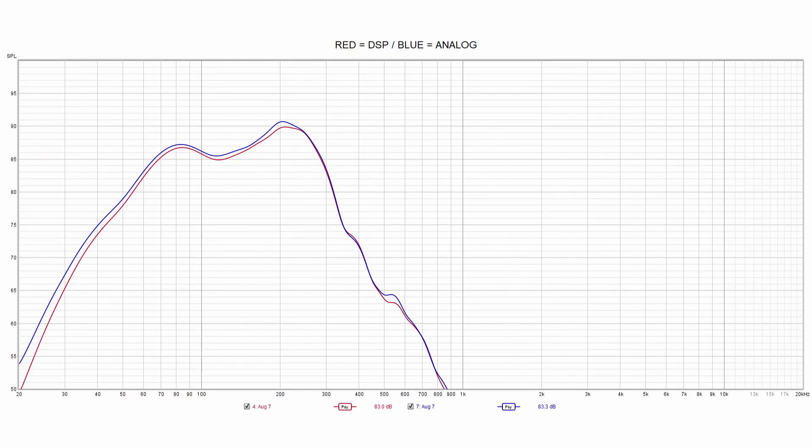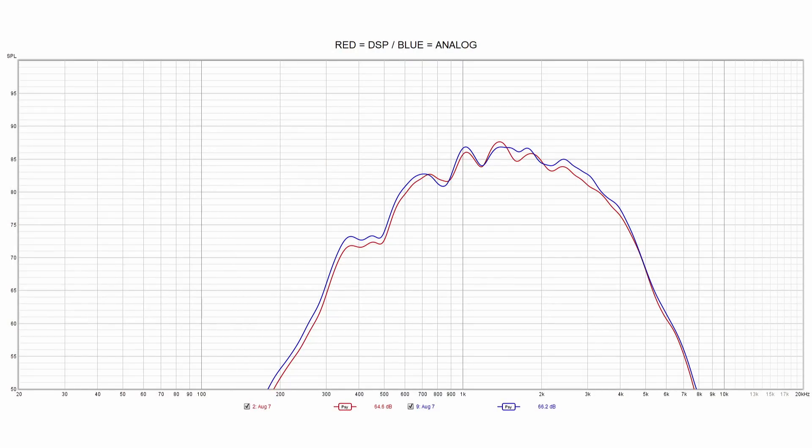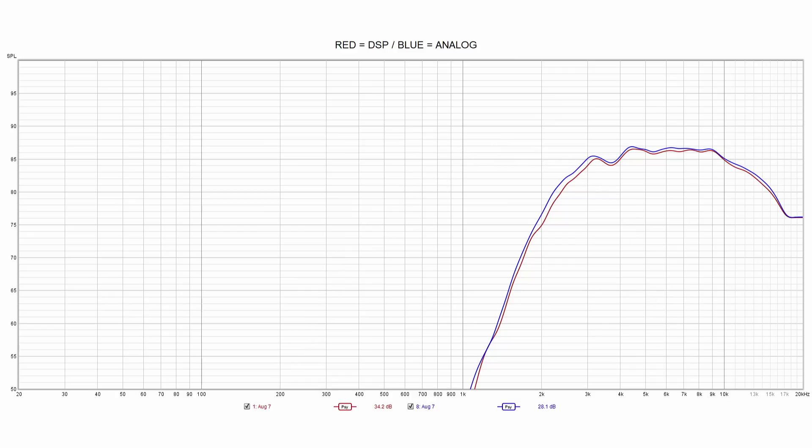This first plot shows the woofer on the left side — the red trace is the digital DSP, the blue trace is the analog crossover. They're a very close match. Next is the mid-woofer — again a very close match, red for DSP, blue for the new analog filter. Then the midrange — very close to the digital setup. And lastly the tweeter — once again very close to the digital setup.